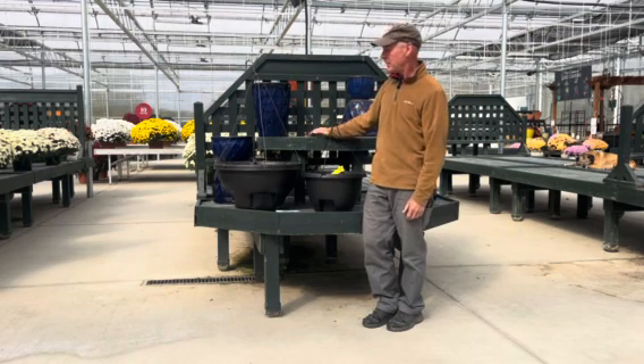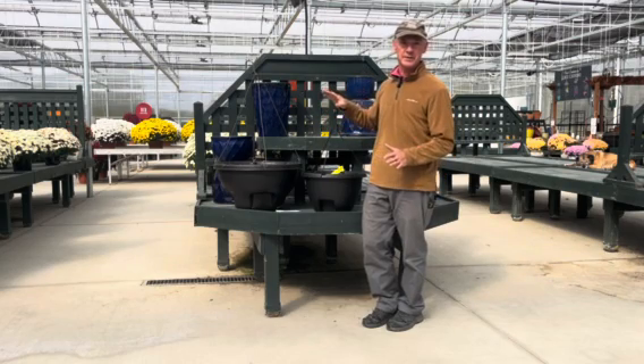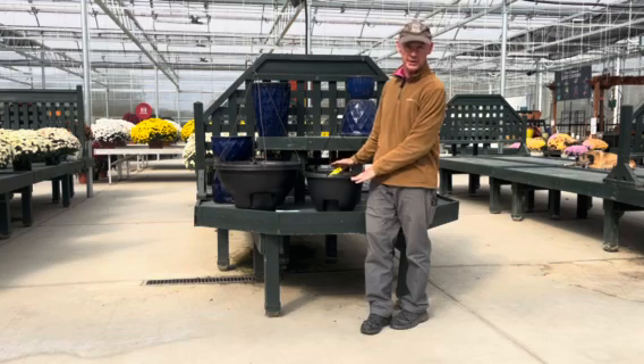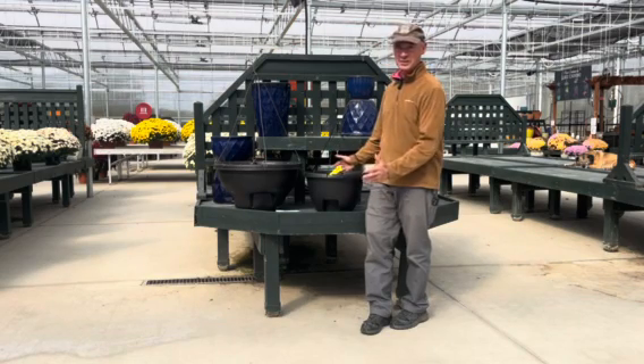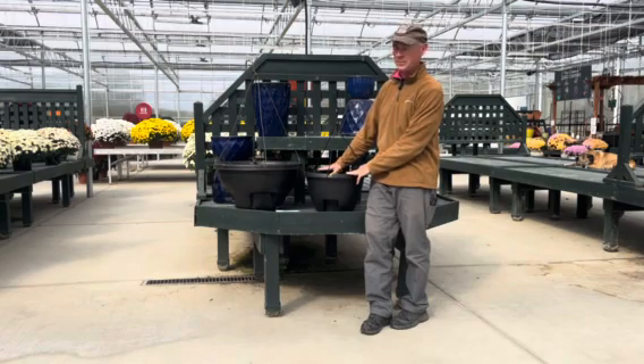Hey, it's Keith at Scheider Farms, and today I want to talk about our Labor Saver and our Weekender Baskets. We love these baskets for several reasons. One is because they just grow great plants in them — the plants get huge. These are big baskets, they're eye-catching, and they just do a wonderful job of growing plants.